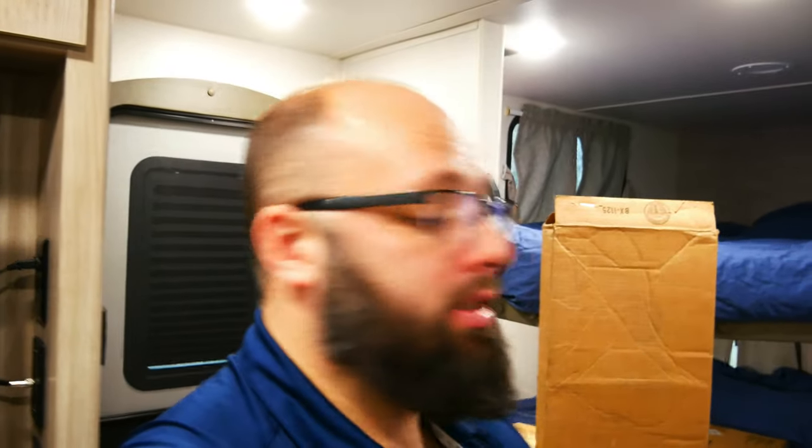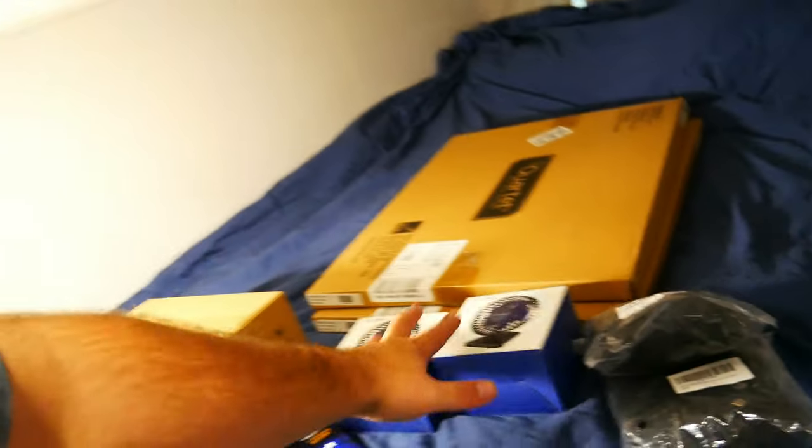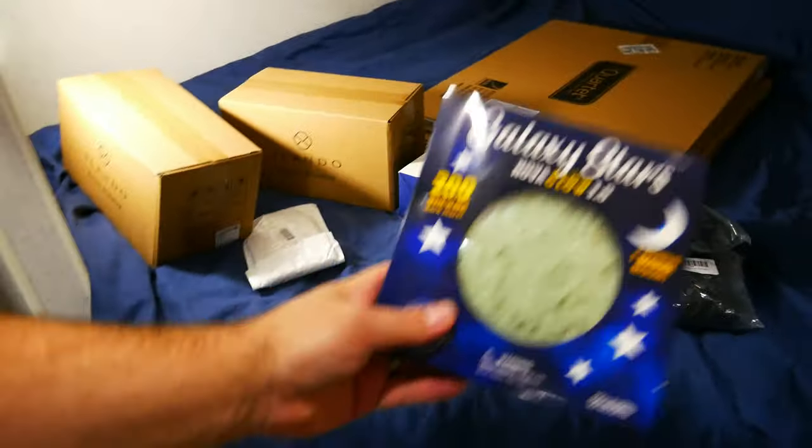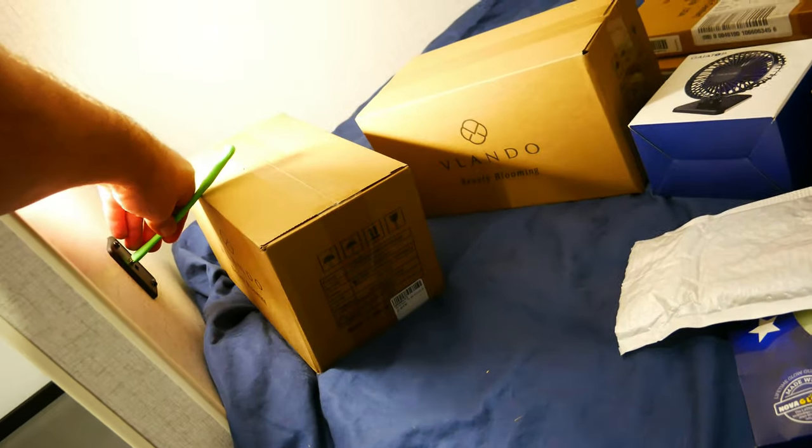Moving on to the bunks — my kids spend a lot of time in their bunks and wake up at the crack of dawn, so we make sure they have things to do. This is a ladder, because for whatever reason this one doesn't come with a ladder. I've got two whiteboards — I'll mount one here and one here so my kids can draw. Some RVs don't get heat back here so I have USB fans I'll mount right here to keep airflow. This is a desk organizer I'll mount on the wall so they can have their markers. I've got headlamps, glow-in-the-dark stars for the ceilings, and USB lights for the USB outlets so they have a little night light.